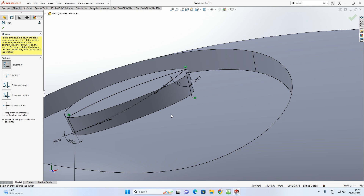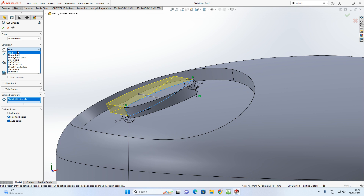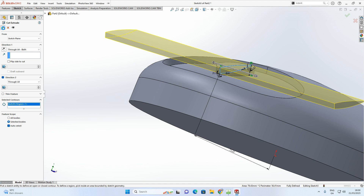Use the Trim tool to remove the excess intersection curve line — keep the spline. Go to Features > Extrude Cut. Since a reference line was kept for dimensioning, set the condition to 'Through All - Both' so it cuts both ways without interfering with other parts. Accept with the green arrow — the button shape is now cut.